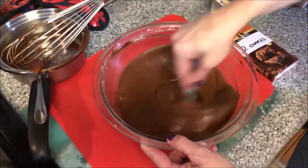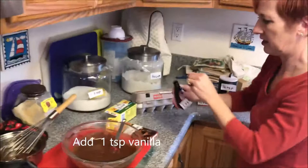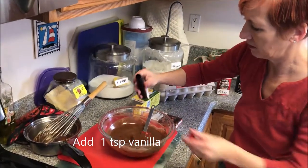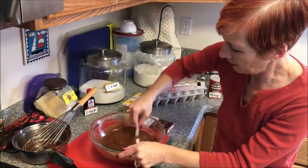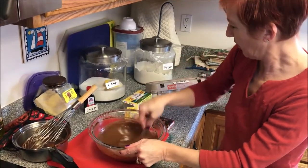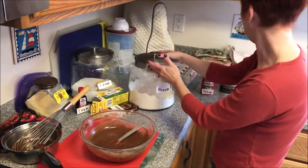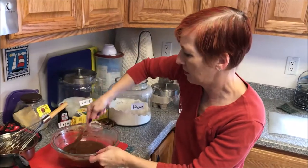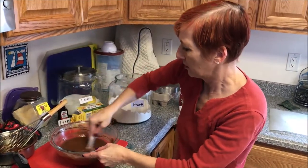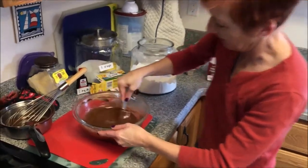Now I'm going to go ahead and add a teaspoon of vanilla and stir that in. The only thing left to add is our flour, baking powder, and salt. I'll give the batter another quick stir before we add those in.